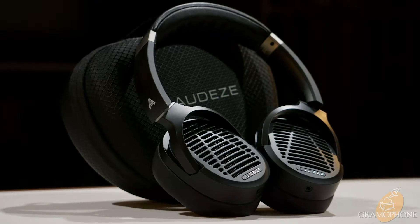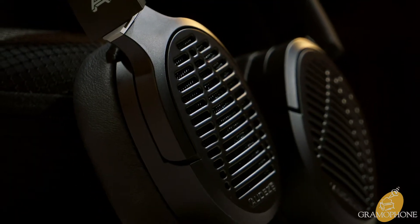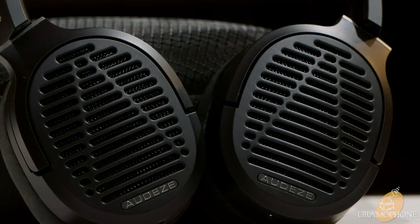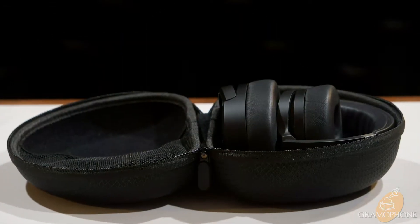Released just last year, the LCD-1s have been engineered for comfort, convenience, and of course premium quality sound. Built around an open back design and with Audeze's premium planar magnetic driver technology, the LCD-1s deliver an experience that is excellent for both audiophile listening, for the enjoyment of your music, and for mixing and mastering work. And they do so in a package that is portable, foldable, and super convenient.